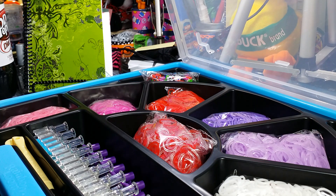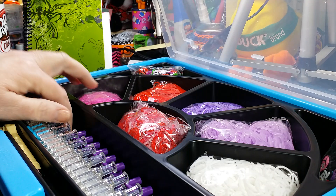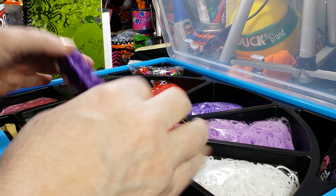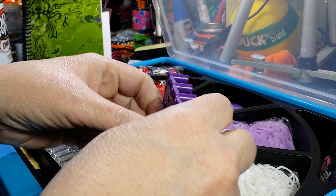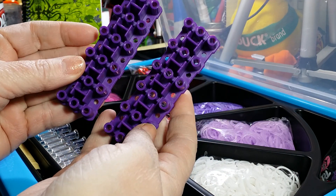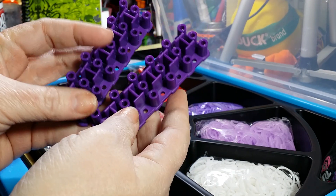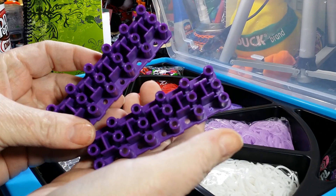Hi everyone, this is Fellas Silvercast Crafts and this is the unboxing of Rainbow Loom's newest kit for Valentine's Day. What's so great about it is the fact that it comes with two of these six-pinned extenders. The color in my kit is purple — I'm not sure if they come with different colors, but I'm glad.